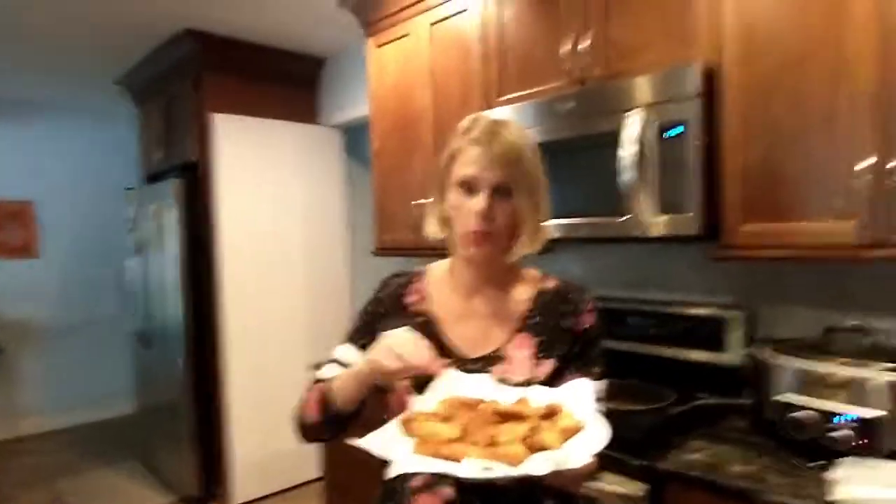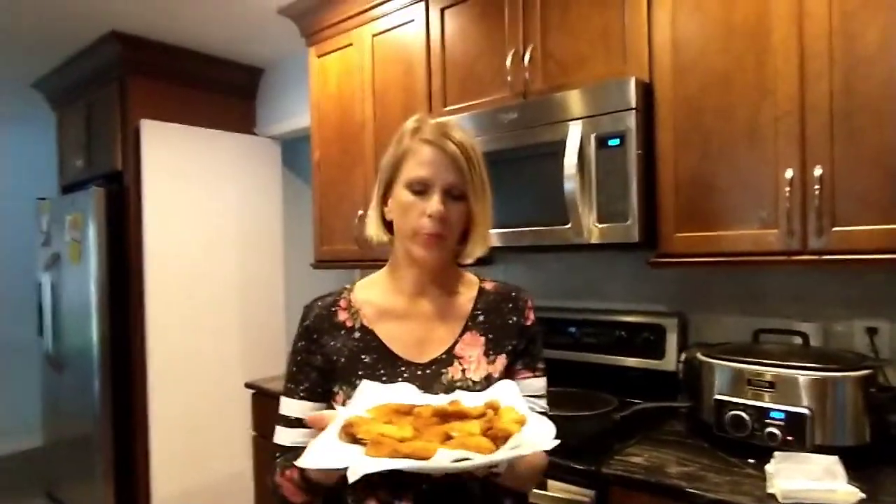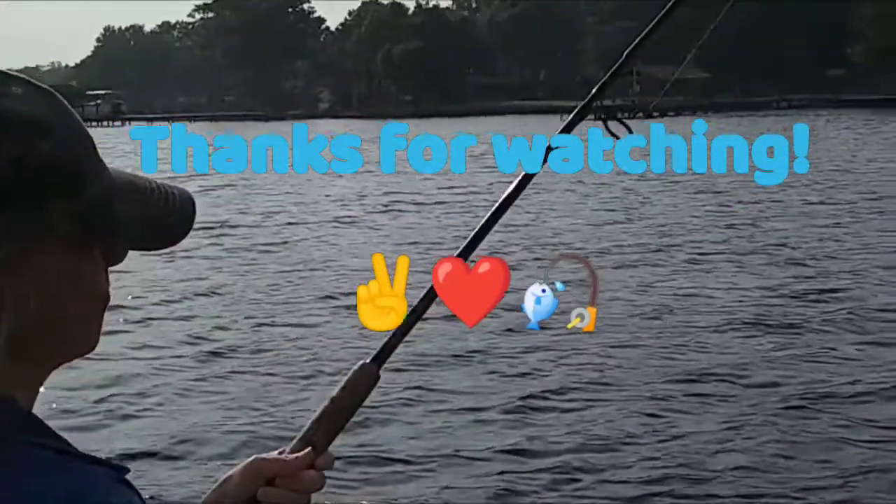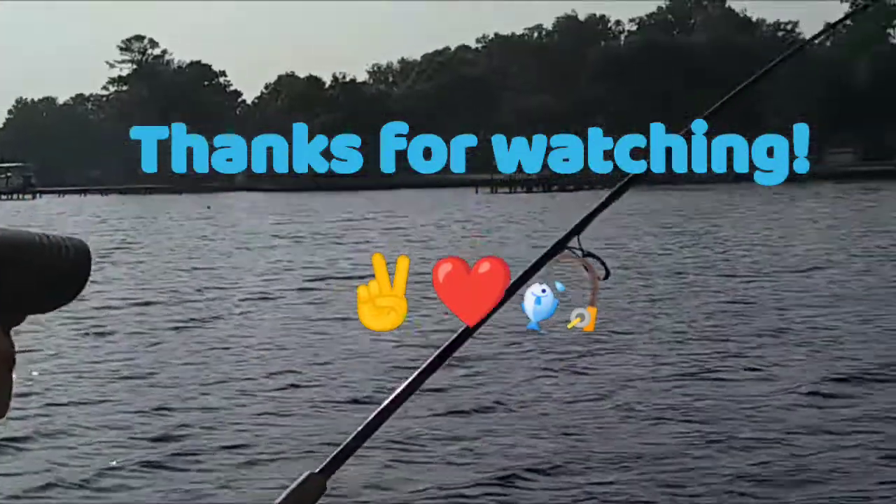Thanks for watching, guys. My next video is going to be a little bit about the rigging of crappie fishing, so stay tuned and keep watching. Thank you so much. Bye!